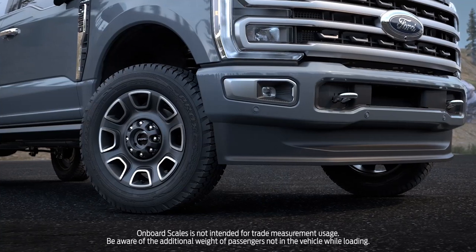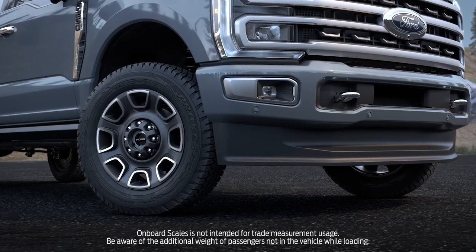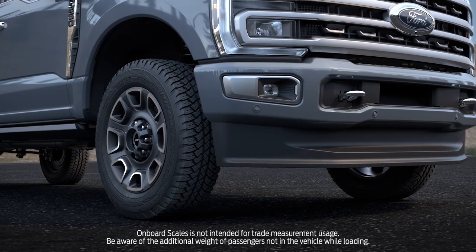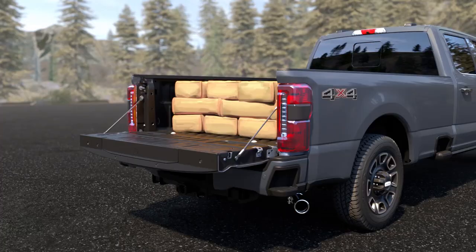To use Onboard Scales, your vehicle must be started, your vehicle's tires need to be straight — not turned — and tire pressures must be at the recommended level. Your vehicle must be on a level surface and in park.